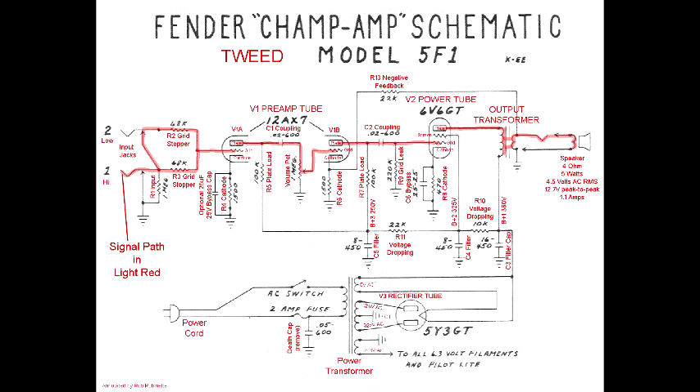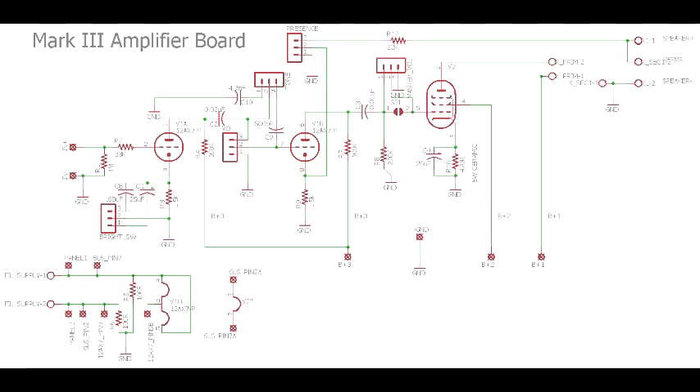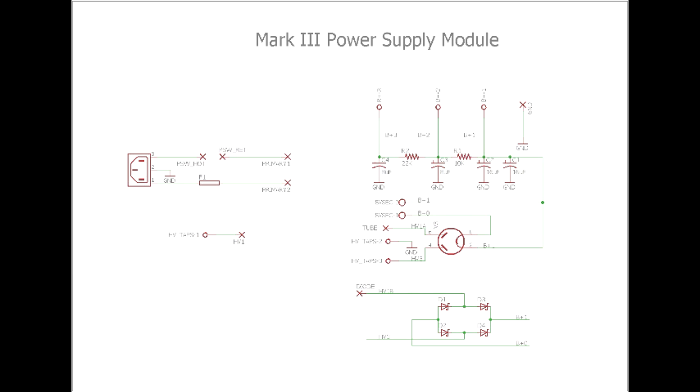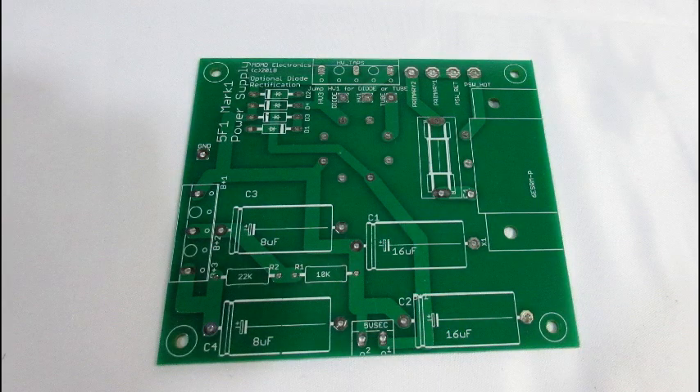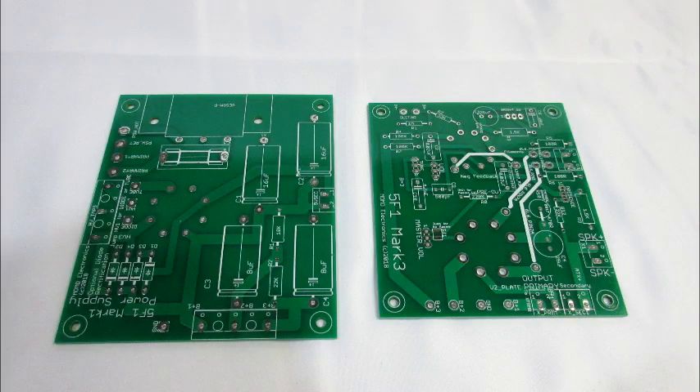There are many choices out there nowadays, but I've been using Eagle CAD for laying out circuits for a long time, so I sat down and started with copying the 5F1 circuit. The basic versions of Eagle limit PCB size, so I knew that I had to split the circuit up into two halves. The obvious choice was to create one PCB for the power supply and another for the amplifier circuit. This also has the advantage of separating the AC circuitry which generates electromagnetic hum from the sensitive amplifier elements.